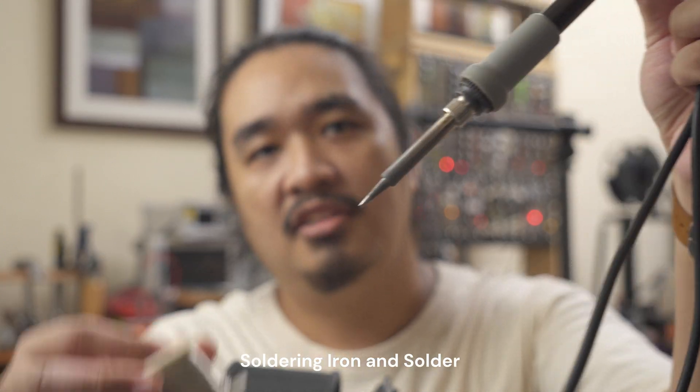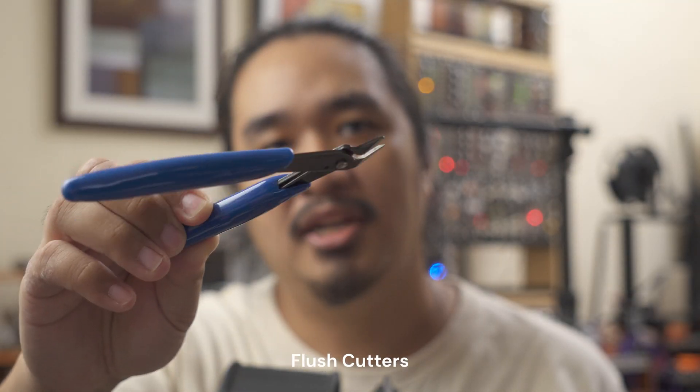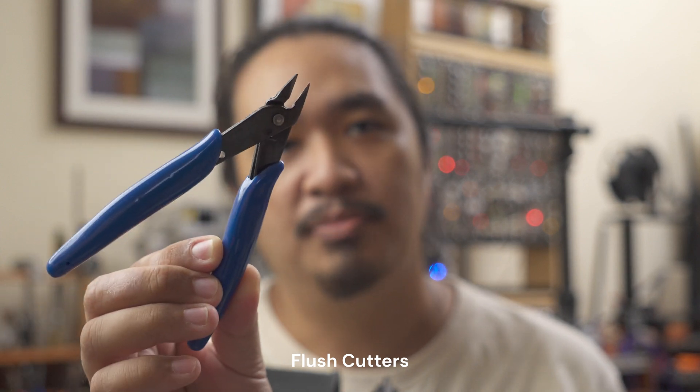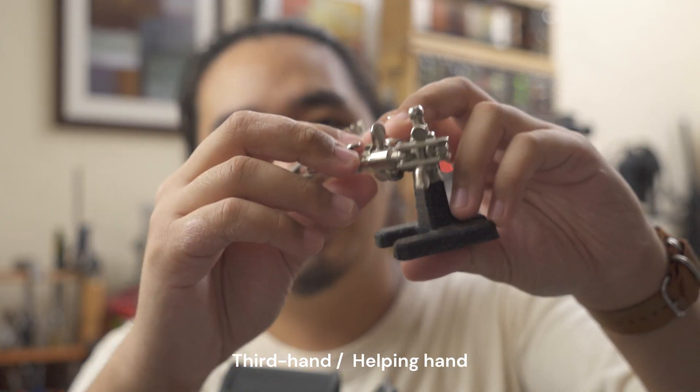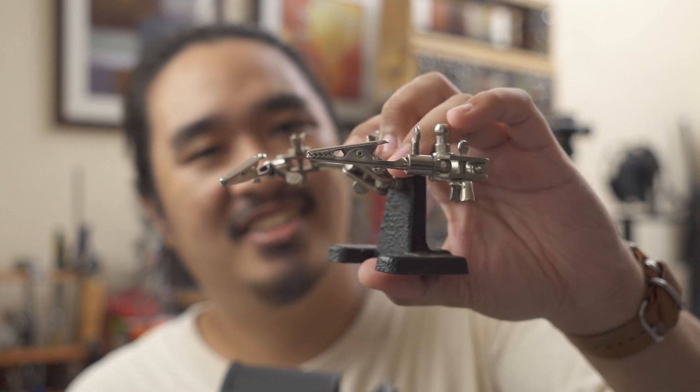Now let's go through the things that you'll need. First, you'll need a soldering iron and some solder. It also helps to have some flush cutters so you can cut the wires and the leads of the components. I like to use a third hand tool like this one to hold my circuit board, but it isn't really necessary.